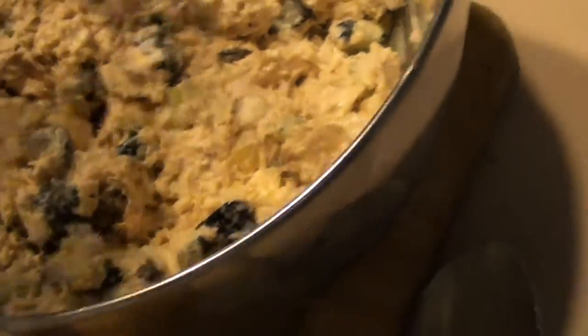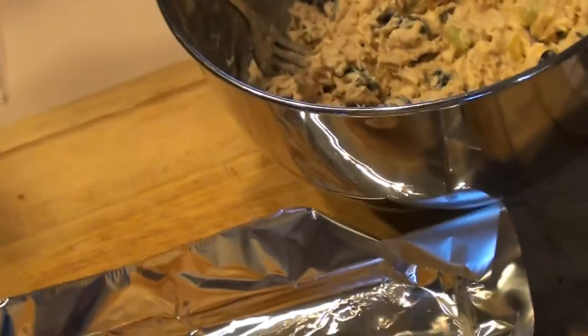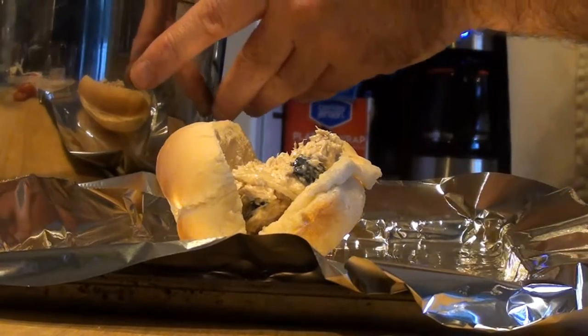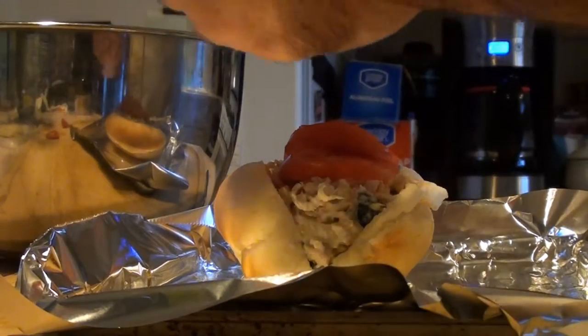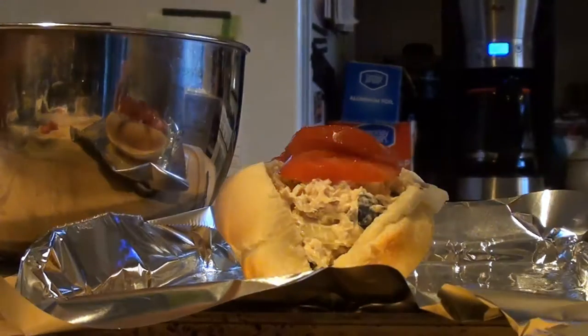This is what our nice tuna salad looks like. Now if you have a particular tuna salad recipe you like to use, by all means go ahead and use it — this is just the one I happen to use. For the tuna melt, the tomatoes and Swiss cheese come into play. We got our nice roll, nice pan set up, and we're going to go ahead and start filling that — just lay it up a little bit. Then we got our tomatoes and we're just going to lay some tomatoes right on top.